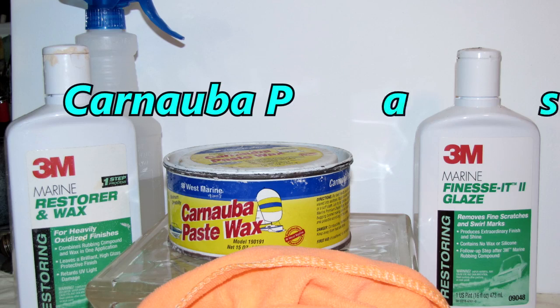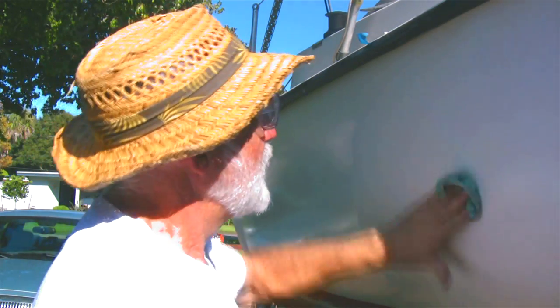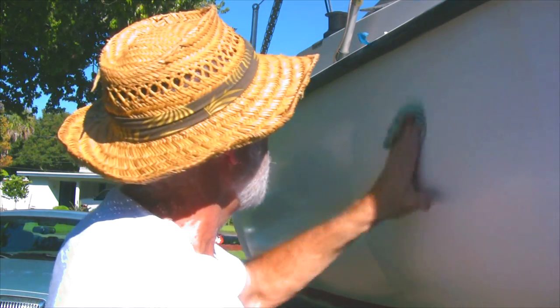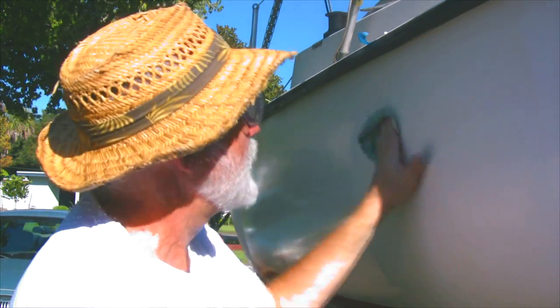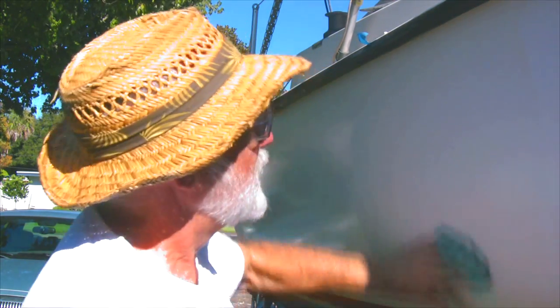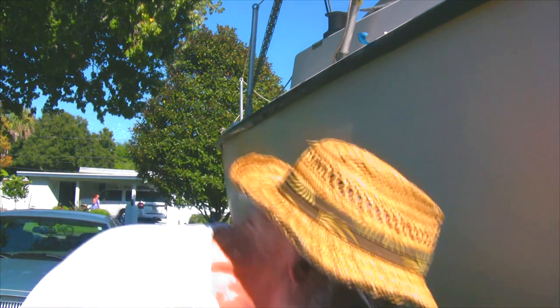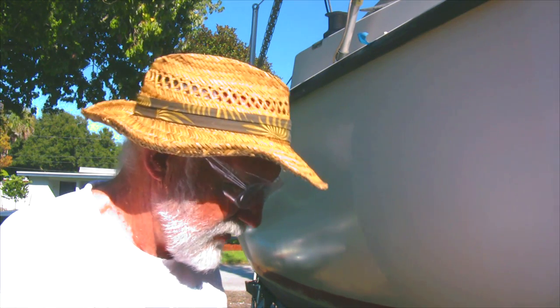I'm going to apply the paste wax by hand and just make sure it's rubbed in really good. I want to cover everything, and I want to cover it thin. I'm going into the next section just a little bit, then lag back into the prior section just a little bit. Mostly I want this rubbed in real good — don't want to leave anything exposed. I'm going to put two coats on. You're supposed to let it haze over before you continue, but I've had some pretty good luck not doing that.